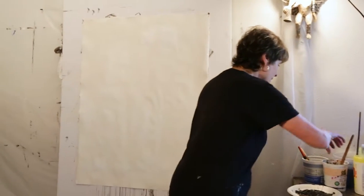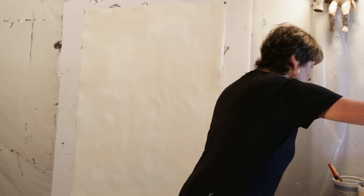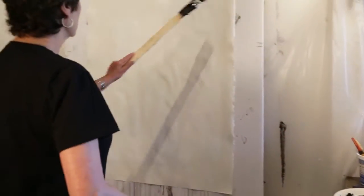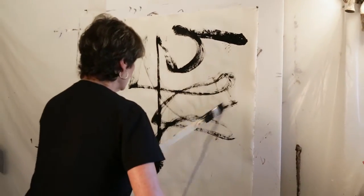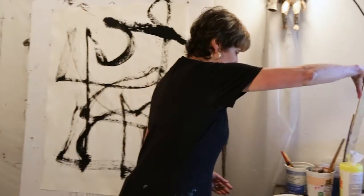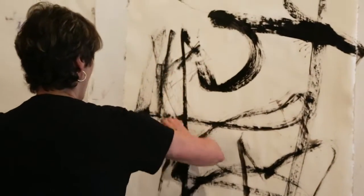I'm going to start again with automatic drawing. I will use this long brush to start with, which I haven't done before. And I will do it with my left hand, and I'm right-handed. Then I'll go in with some of this pastel — black pastel — which I haven't used for a while.